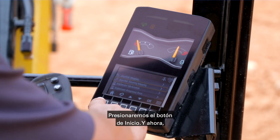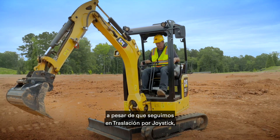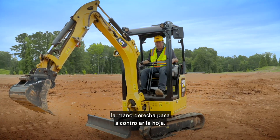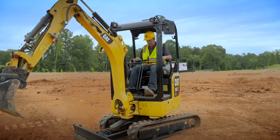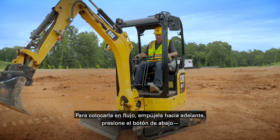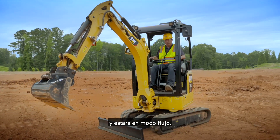Hit the home button. So now, even though we're still in stick steer, the right hand is now my blade control. To put it in float, lean up forward, hit the trigger underneath, and you're now in float.